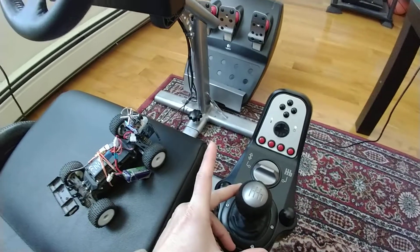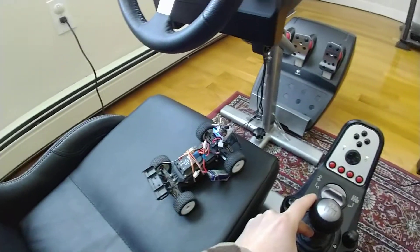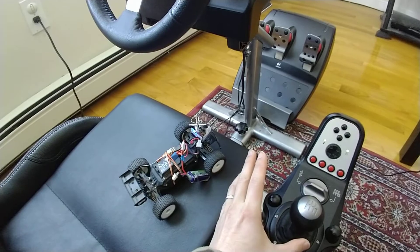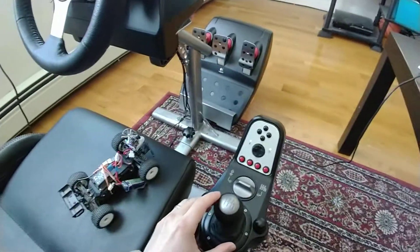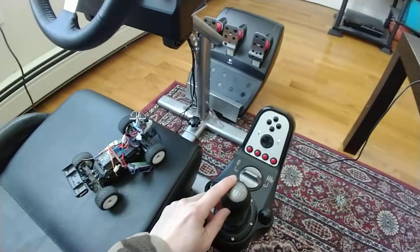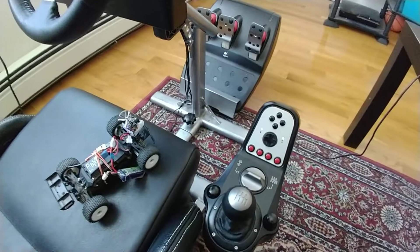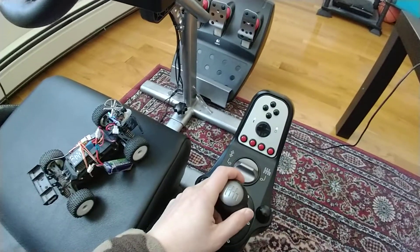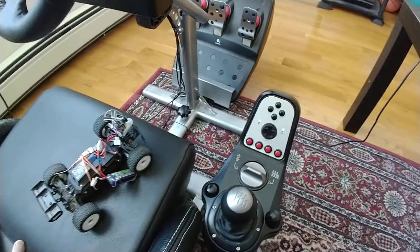If you want to fine-tune this, make sure everything is plugged into the wall, because the steering wheel and pedals will send different values to the Arduino depending on whether or not it's plugged in. The wheel won't even work unless it's plugged in, and while the pedals and gear shift will work unplugged, they'll be sending different values than you need.